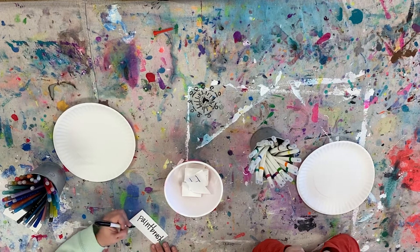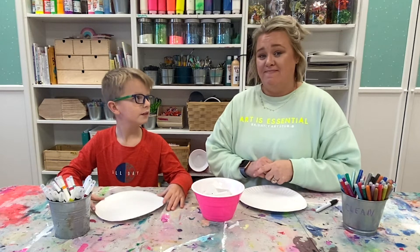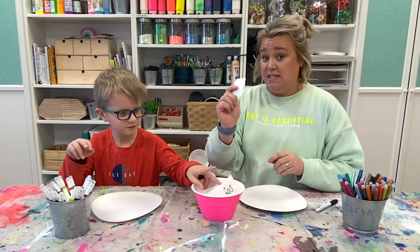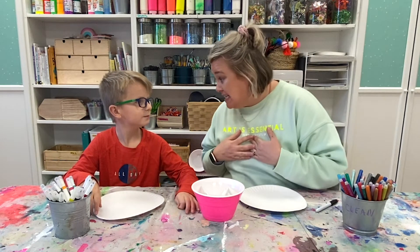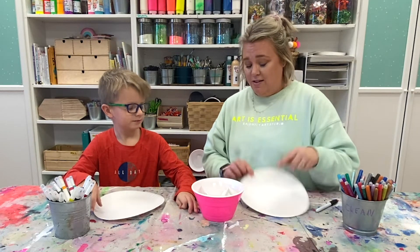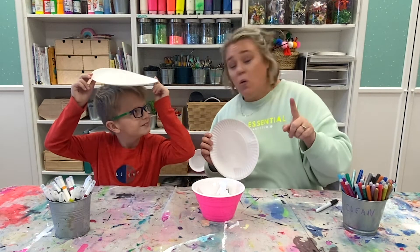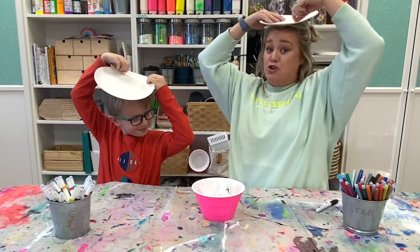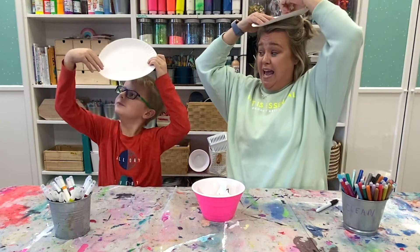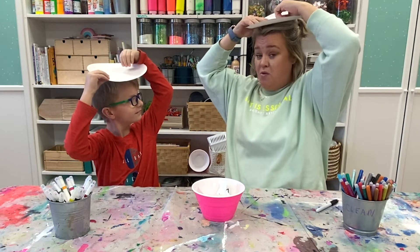All right, so to play this game, one person is going to go at a time. They're going to draw one of these pieces of paper out and read it — but make sure I can't see. And then you're going to draw what's on your card on your paper plate. But we're going to make it a little crazy because you're going to put your paper plate on your head and draw what's on your tag — on your head. And then your partner is going to have to guess what it is.